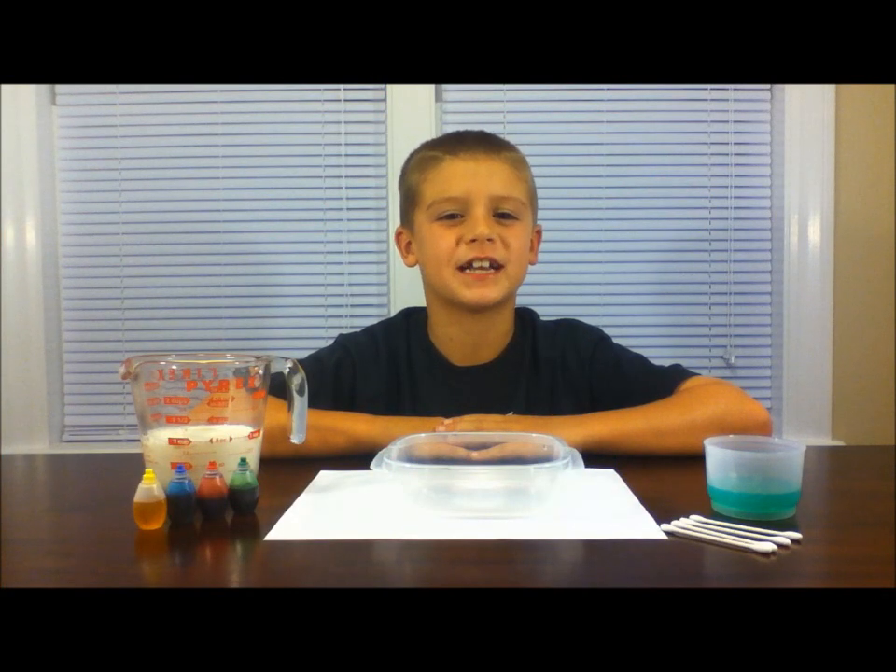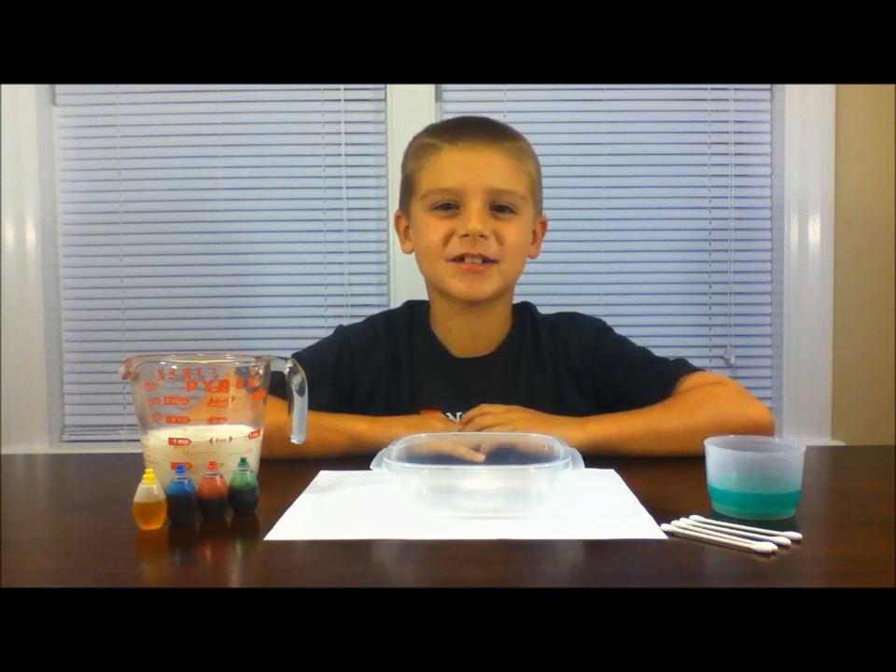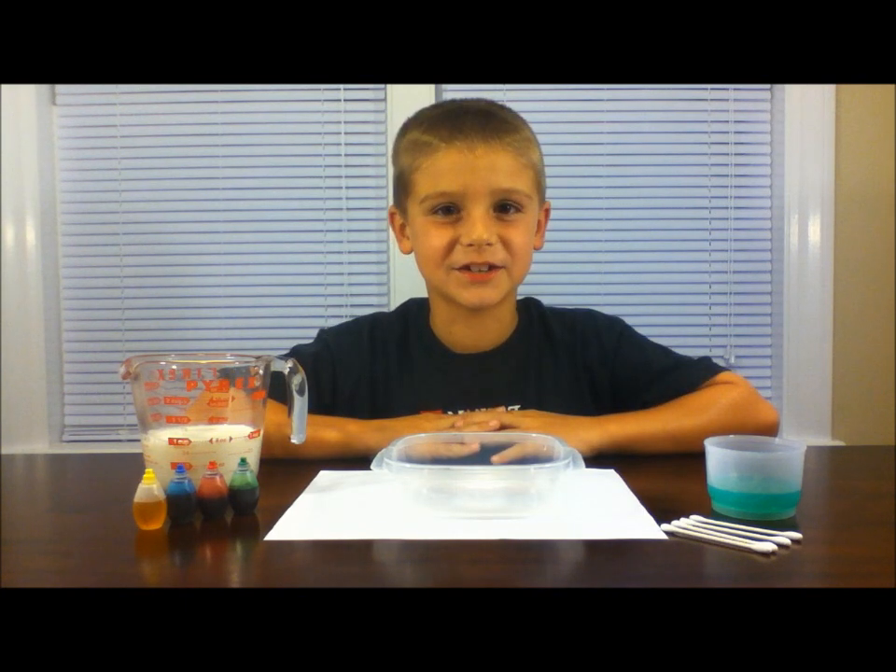Hi kids, today we're going to do an experiment called tie-dye milk. Remember, always have your parents with you while doing an experiment. Here's what you'll need.